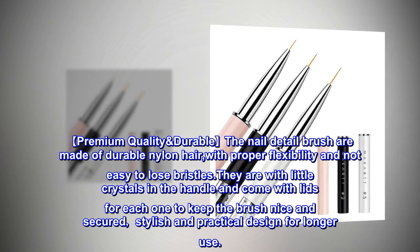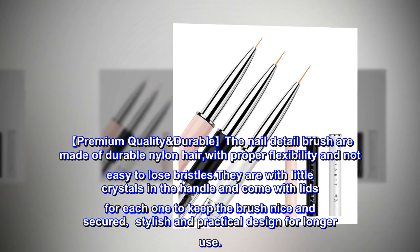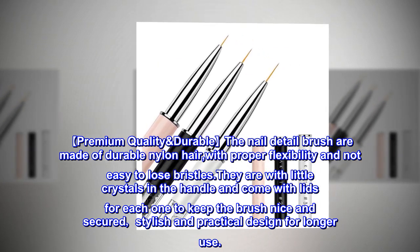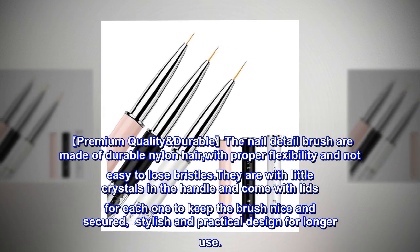Premium quality and durable, the nail detail brushes are made of durable nylon hair with proper flexibility and are not prone to losing bristles. They feature little crystals in the handle and come with lids for each brush to keep them secure — a stylish and practical design for longer use.